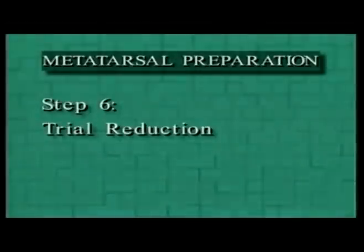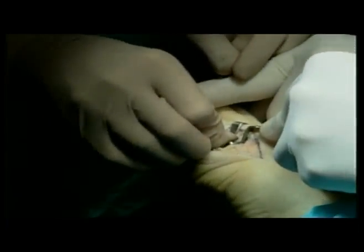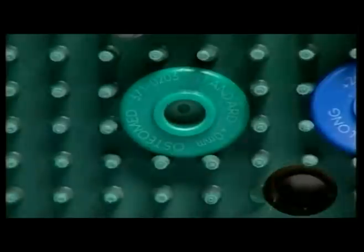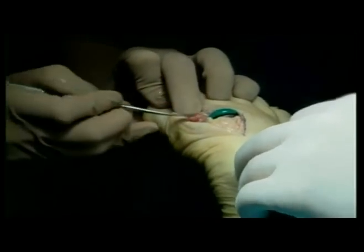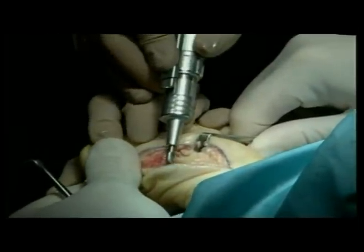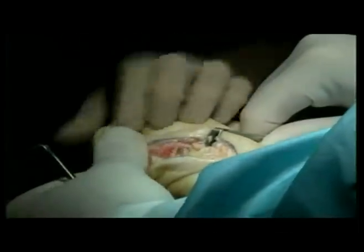Step 6: Trial reduction. First, insert the appropriate sized metatarsal stem trial. The stem trials are sized small, medium, and large. Next, insert the appropriate sized metatarsal head trial. The head trials are sized standard, long, and extra long. For ease of use, the heads are color coded: green for standard, blue for long, and red for extra long. Check the joint for range of motion and stability. Use a saw, rasp, bur, or rongeurs to remove excess bone around the trial components to reduce the potential for damaging the actual implants once they are in place.